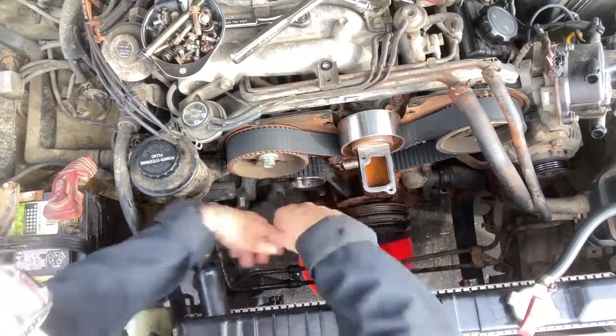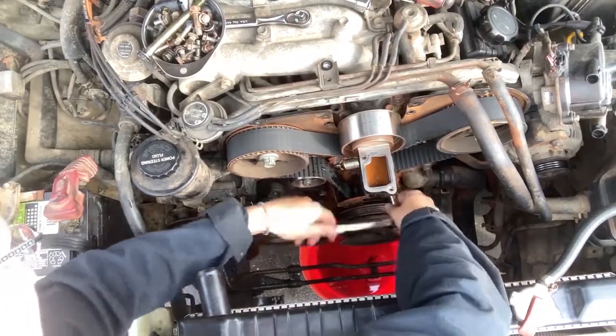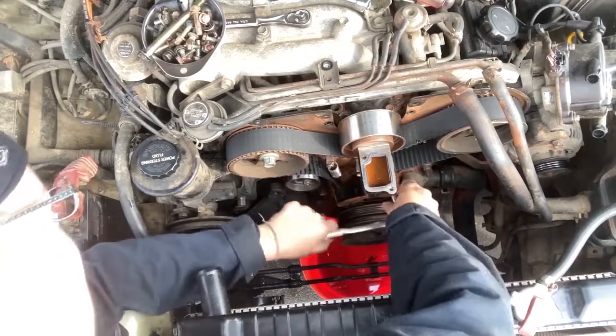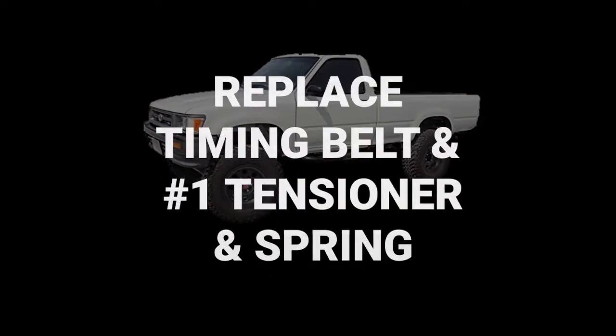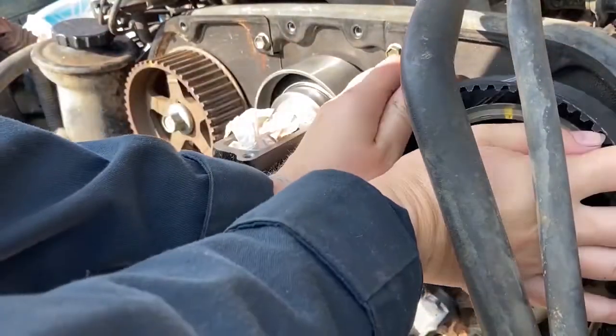Remove the number one tensioner by removing the upper water pump bolt that is holding the spring, which is a 12 millimeter, and then loosen the number one tensioner center bolt, which is a 14 millimeter.